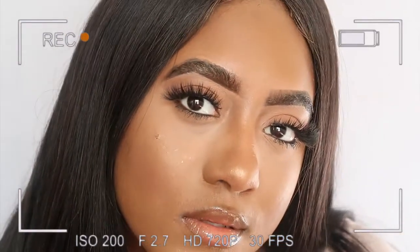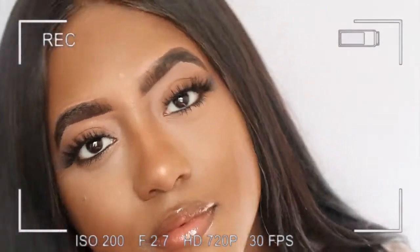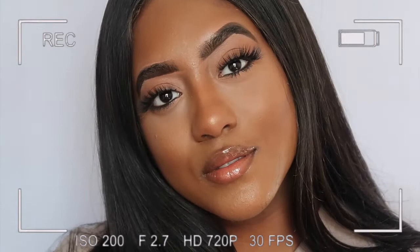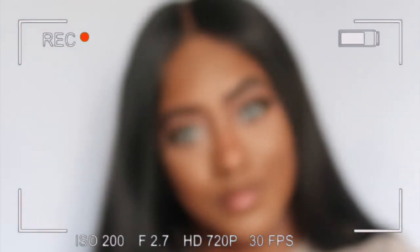What's up beauties? Welcome back to another video. I'm sorry I've been gone, I apologize. But I'm back and I'm showing you guys how to slay the easy way with today's natural look. It's kind of like a light glam and this can be your everyday look. I love it so much. So if you're interested, stay tuned. Hope you enjoy.